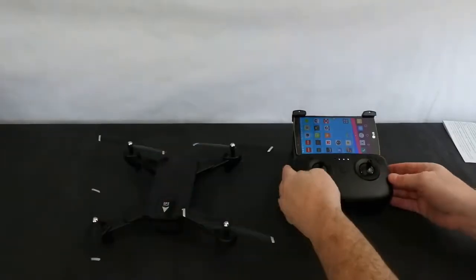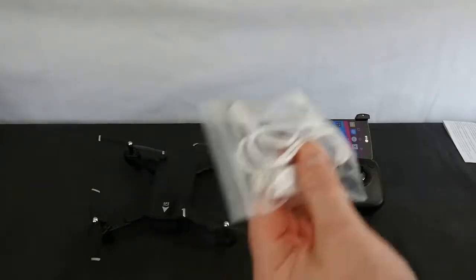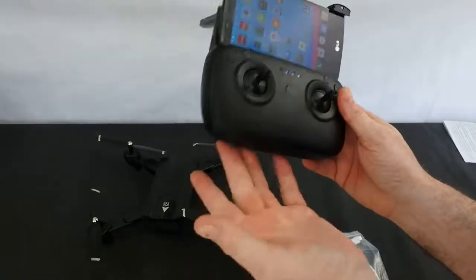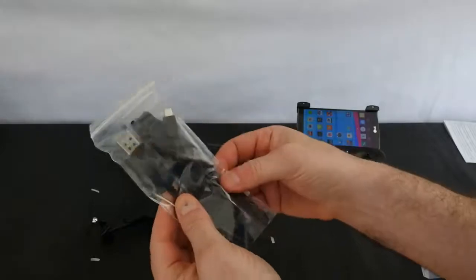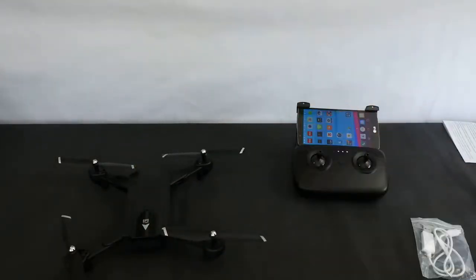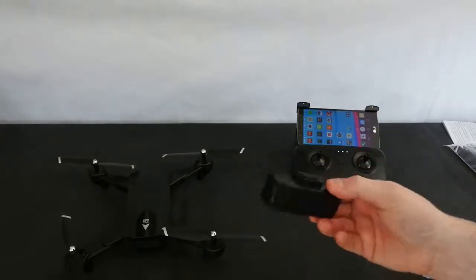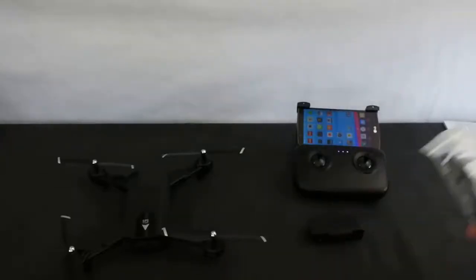To start off you get the drone itself, the controller which I'll discuss in a minute, and then you get two chargers. This white one is actually to charge the controller - the controller doesn't need batteries, it's rechargeable, which is a massive plus. You must use the white charger because it's a lower voltage. The other charger, which comes in the bag with two spare props, is for charging the battery. This battery is not a one-cell - it's a 2S battery, 7.4 volts, so it needs that cable to charge it. It's USB, takes around an hour and 20 minutes to charge, and it's 1100 milliamp hours. Make sure you don't mix them up because the wrong charger just won't charge the battery - it just won't turn on.